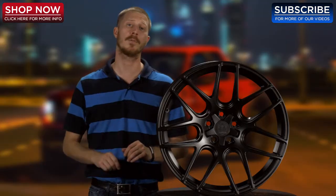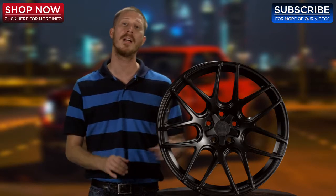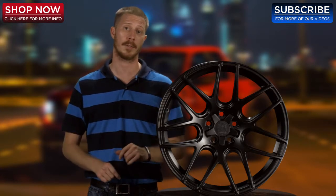Again, I'd like to thank you for taking the time to let me show you the Motive 409B Magellan Satin Black Wheel that is now available at 4WheelOnline.com. And remember folks, here at 4WheelOnline, we're your Motive Wheel Experts.